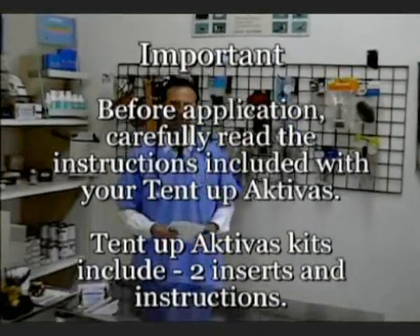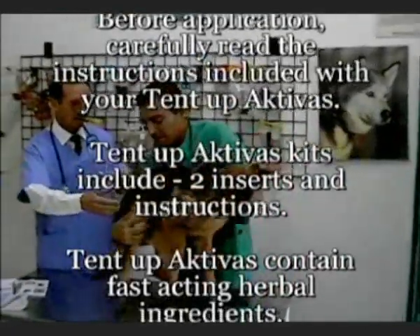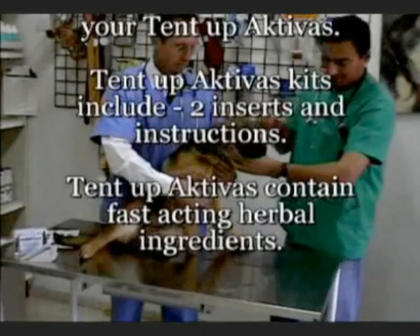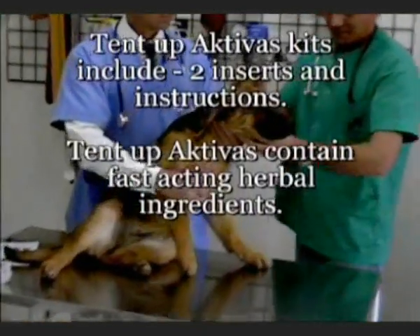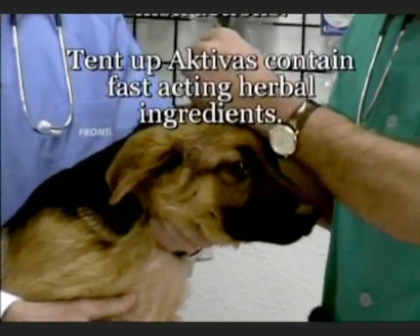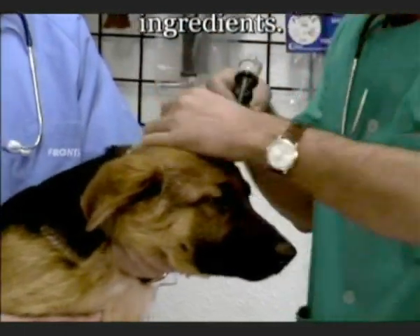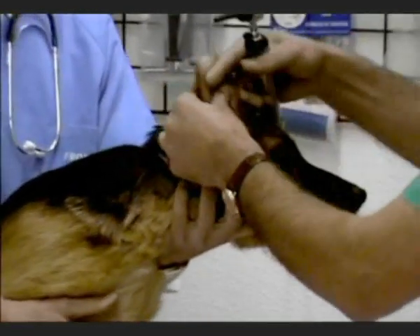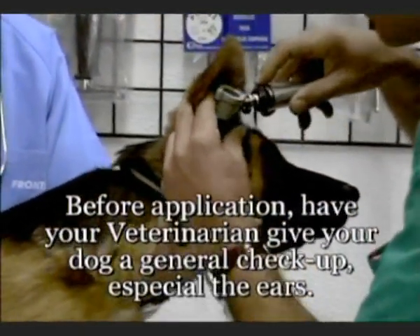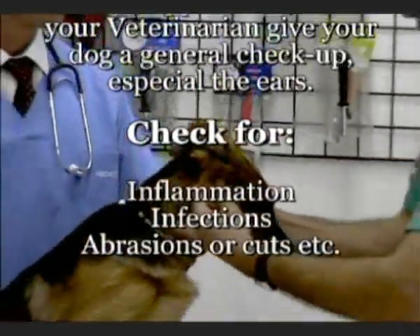It is extremely important in order to upright the dog's ears that the dog has to be in perfect health. So let's get our veterinarian over here to give our dog, John, a checkup. The vet takes a look and confirms that John looks very good and is ready for his treatment.